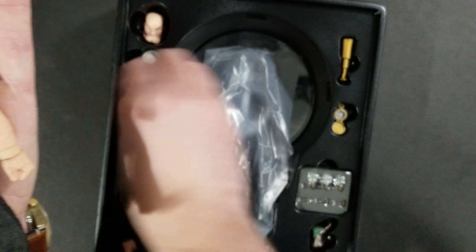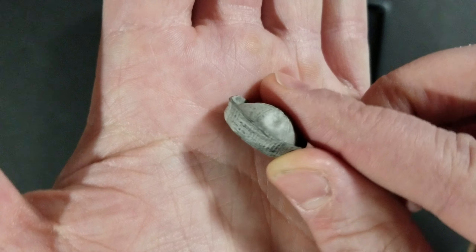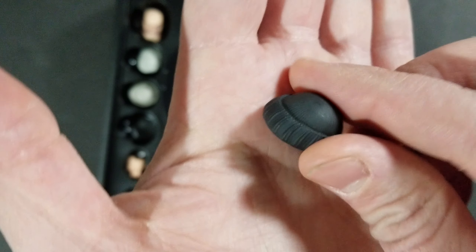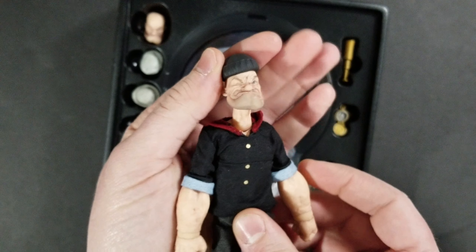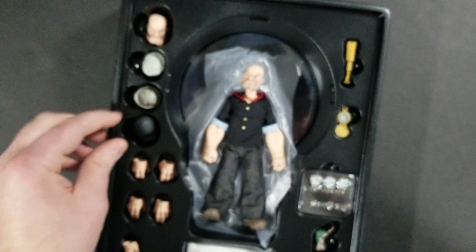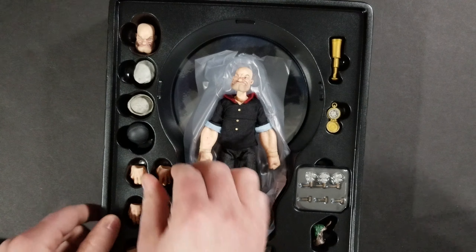He's got another hat which looks like another kind of sailor-type hat with nice weathering — it doesn't look brand new, it looks like he's worn it for a while. And you get this cool kind of beanie as well. That's awesome too. Hats are kind of an unusual accessory — you don't typically get hats from Mezco. I love that they did it, and it's definitely unique to this figure.